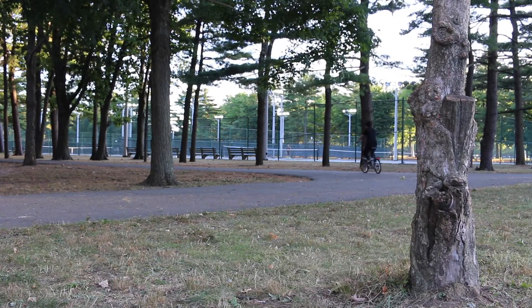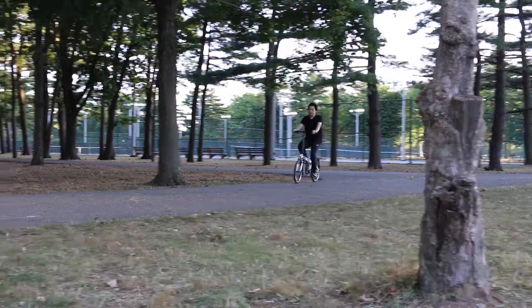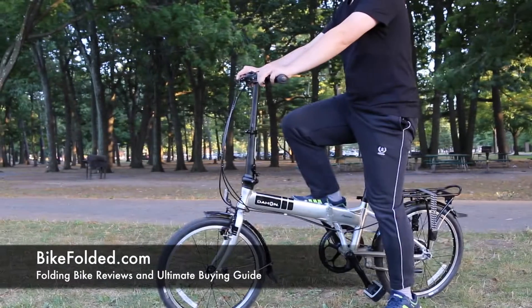Overall, the Dahan Mariner D7 folding bike is convenient and ideal for quick tasks all around town. This is among the most comfortable folding bikes I've ever ridden. Therefore, I totally recommend it.